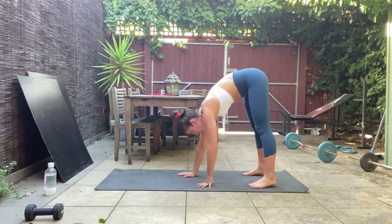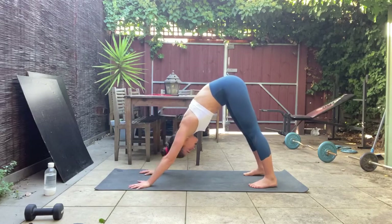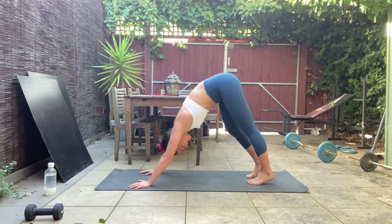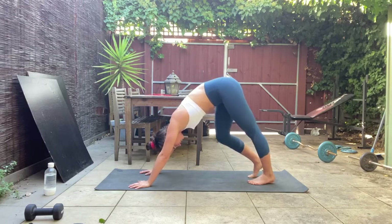Walk your hands out and come into a downward dog position — hands flat first, then shift your weight back into your heels so your head comes down between your arms. Really try to lengthen out through that spine and start pedaling out those heels — push one heel all the way down as you bend through the opposite knee, then to the other.